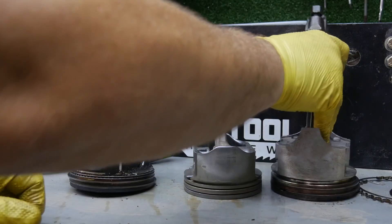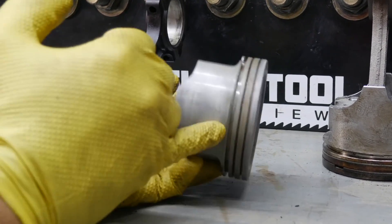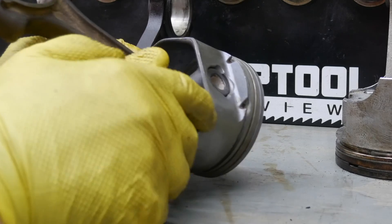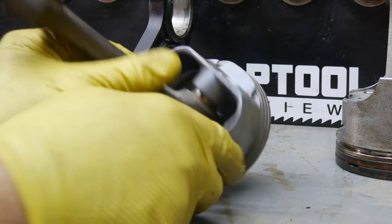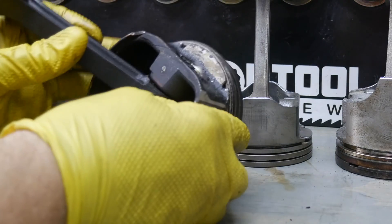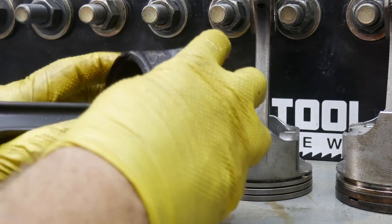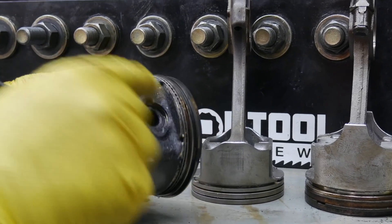Now let's look at the newer LS — I've got the rings off this one. The bottom ring is our oil scavenging ring, comprised of three different rings. You can see there are no holes whatsoever in this ring land, and around here there are no holes either. The only drain-back is these two little indentions in the bottom of the ring land. It doesn't do a very good job of it — you can see it starts getting caked up. These pistons were literally not doing their job, and with that oil ring stuck it's definitely not pressing against the cylinder walls.